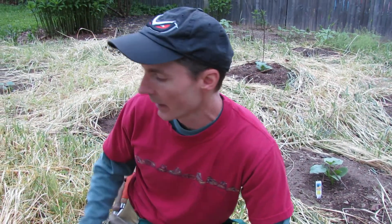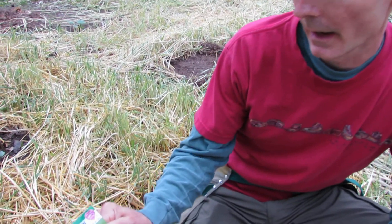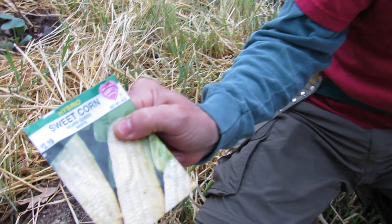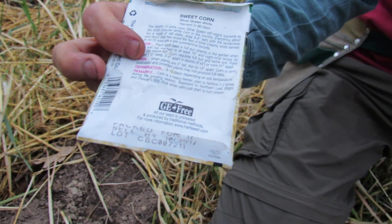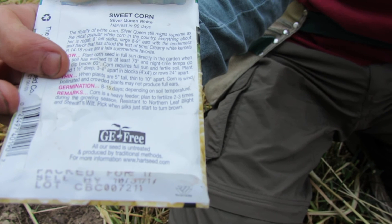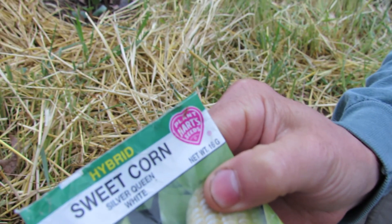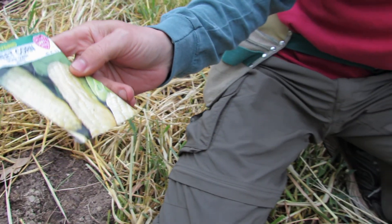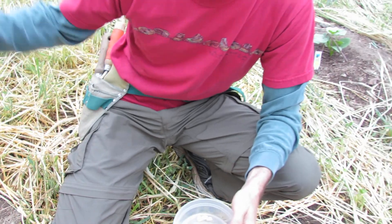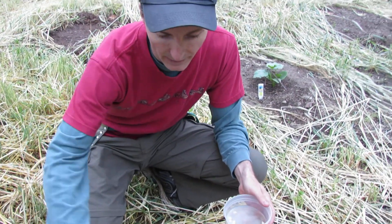I'm going to plant another block of corn in the empty areas. The corn I'm using is Sweet Corn Silver Queen. We try to look for non-GMO — in this case it's GE-free, genetically engineered free — and the company is Heart Seeds. It's a hybrid sweet corn. I grew it last year, really tasty corn, grew well, nice and tall.